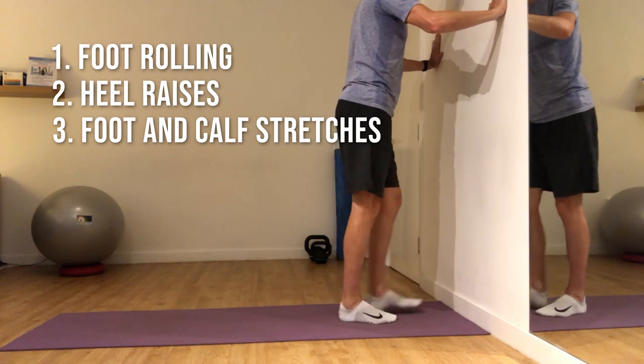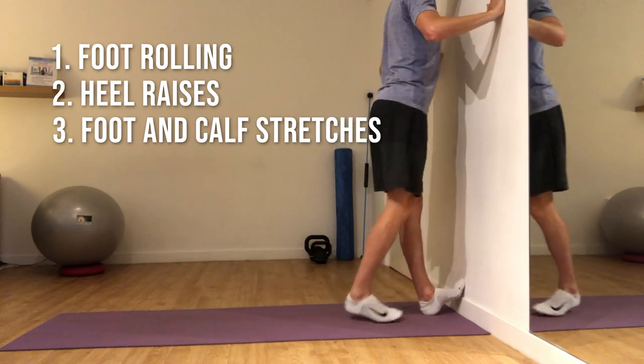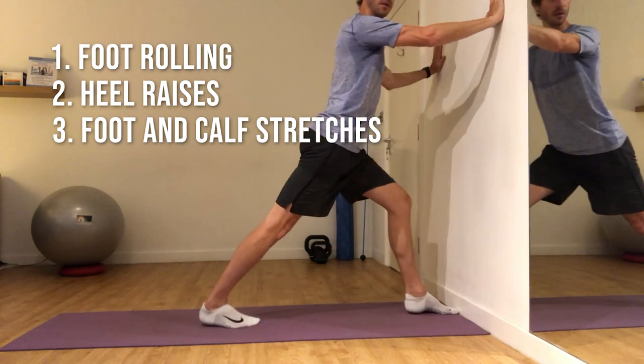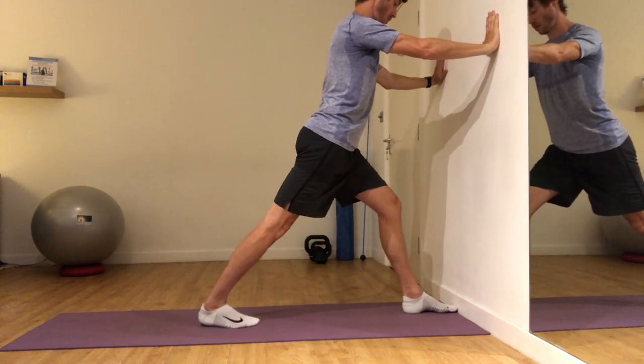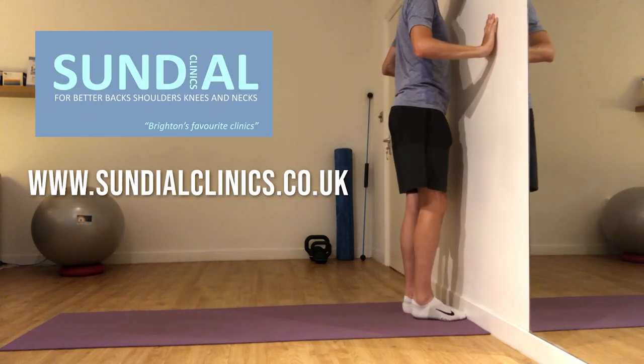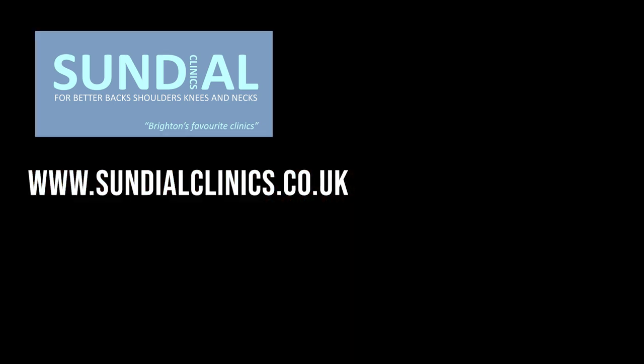Use these stretches to lightly release and help with flexibility around the supporting structures. If you have any questions about these exercises or what we do here at Sundial, follow the links below to our web and social media pages. We'd love to hear from you.